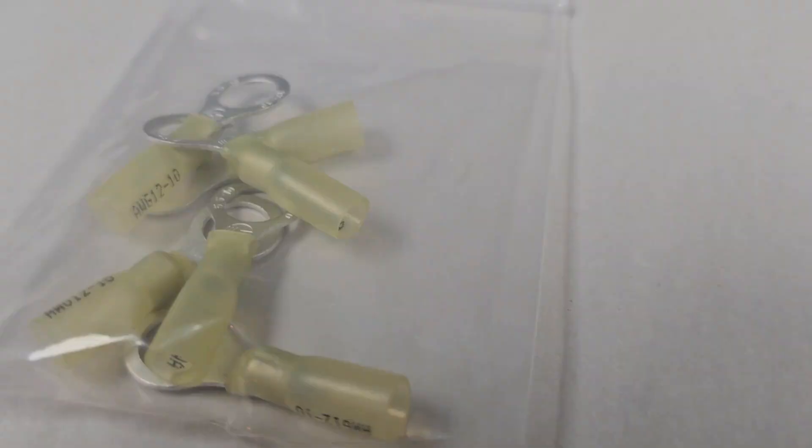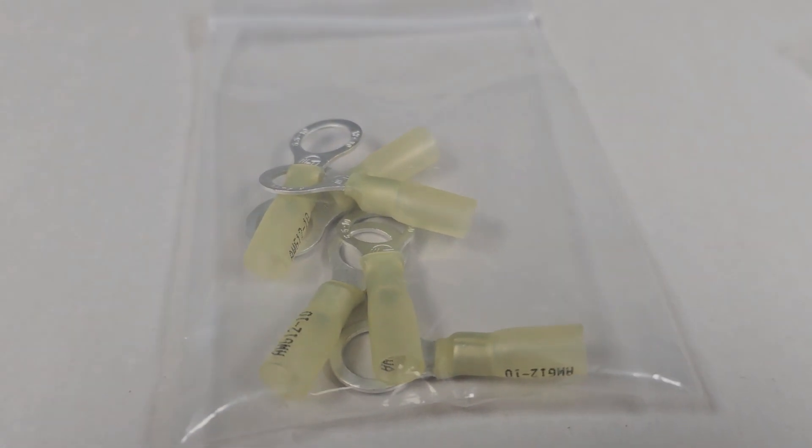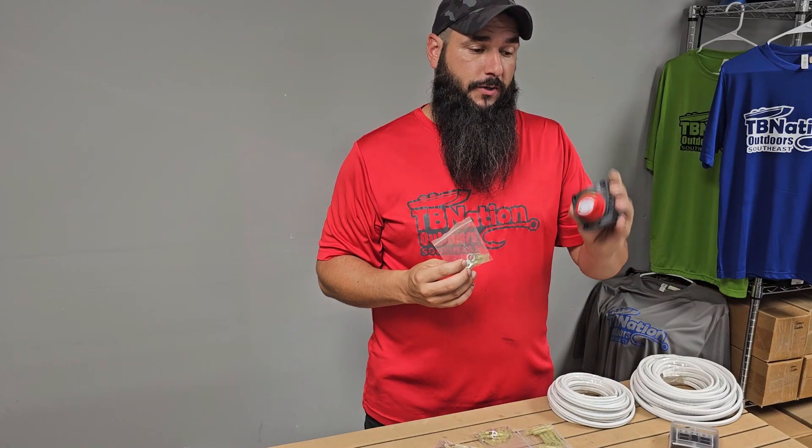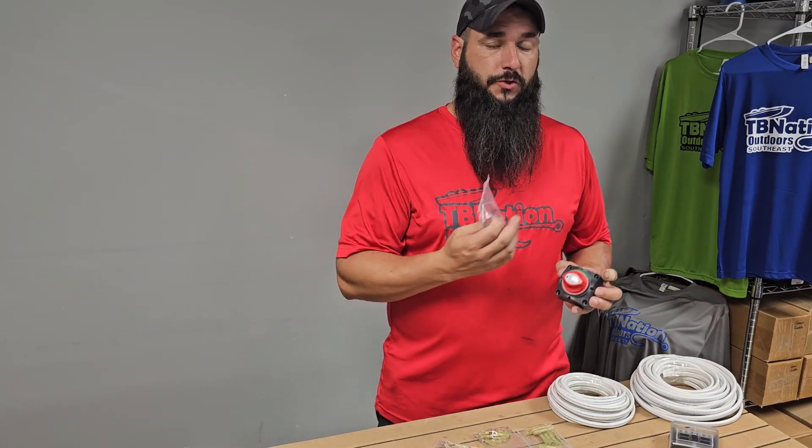First up, we've got some 3/8-inch ring terminals that have included heat shrink on them. These ring terminals are going to be used to connect from your battery over to your main cutoff switch, and then from your cutoff switch over to your fuse block.